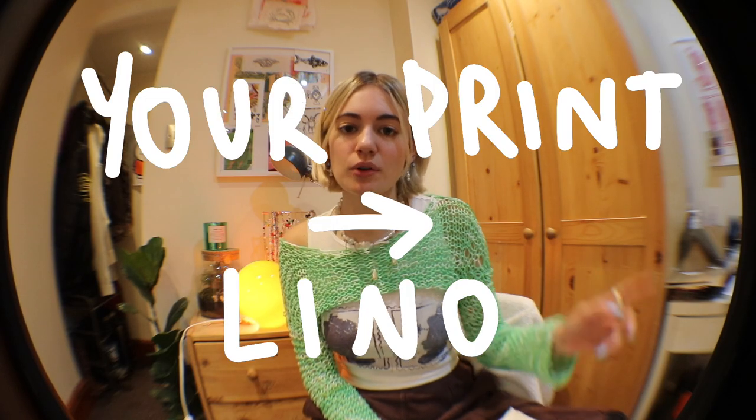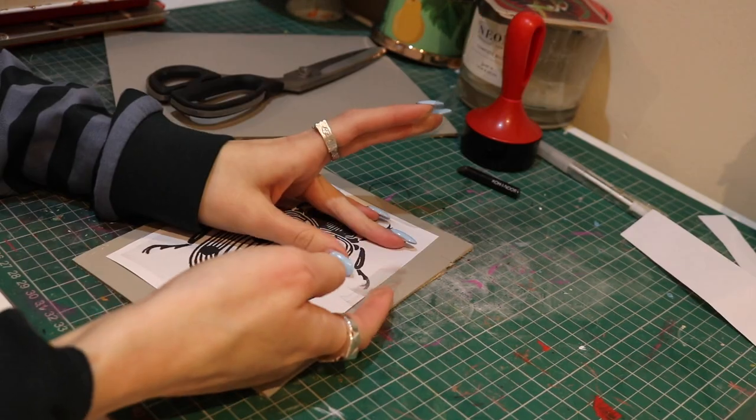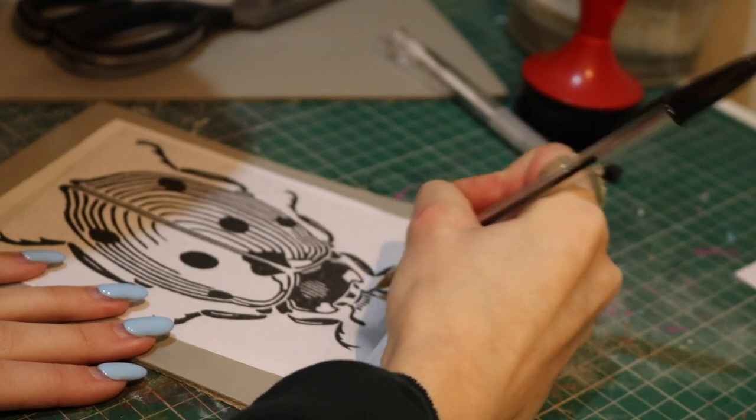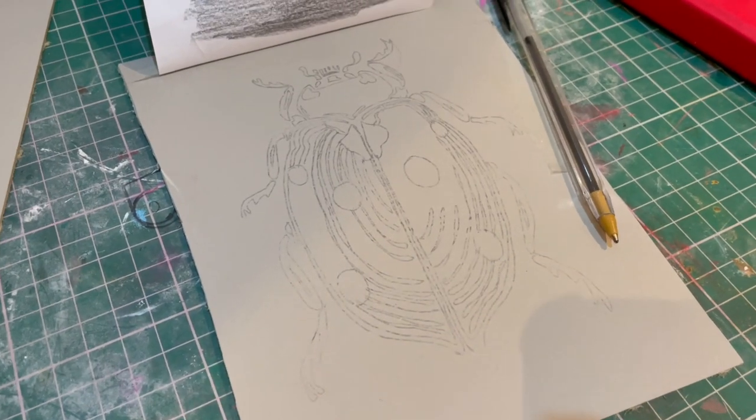Transferring your print onto the lino: I do the age-old trick of graphiting the back of it, then sellotaping it to the piece of lino I've chosen, and then I trace over it with a ballpoint pen. That kind of works the best — pressing down quite hard, especially if you've got a lot of detail, to make sure it's all being picked up.